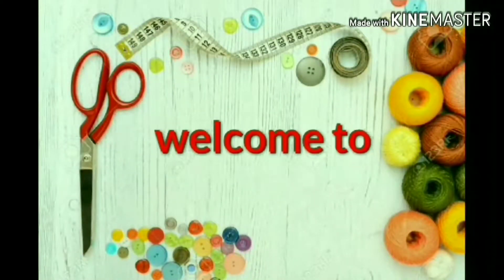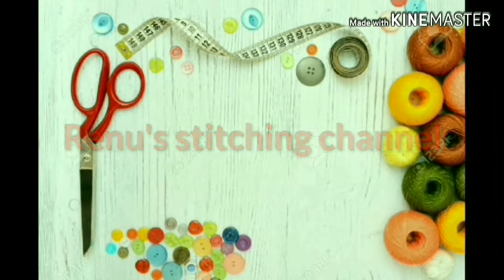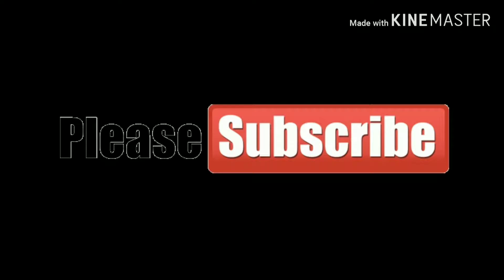Hi, welcome to Renu Stitching Channel. Please subscribe to my channel. Please like, share, and comment.